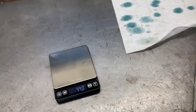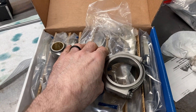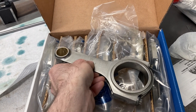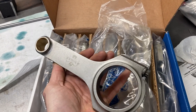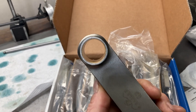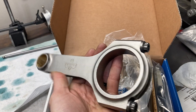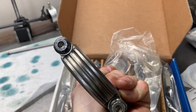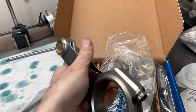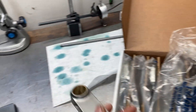There's not many aftermarket Cleveland rods out there — Eagle and I think Crowder make some. The Eagle rod is more in the budget of a street build and it uses the factory rod journal diameter and the factory wrist pin diameter, but it is a bushed little end so we're going to use a full-floating wrist pin. It's got some 8740 ARP rod bolts and an H-beam design, so we're going to be adding a lot of strength.